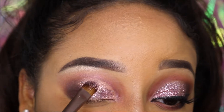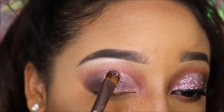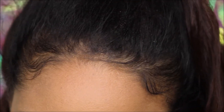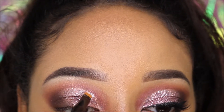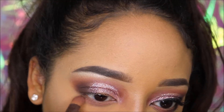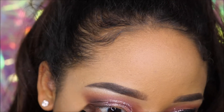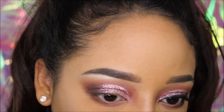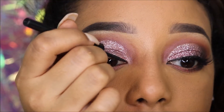I totally just dropped glitter all over my cheek! If you find that you need to apply more glue in certain places, go ahead and do that. Now I'm taking Aphrodite and applying it underneath my eye, as well as Dominatrix and that dark brown shade from Stormy Skies.